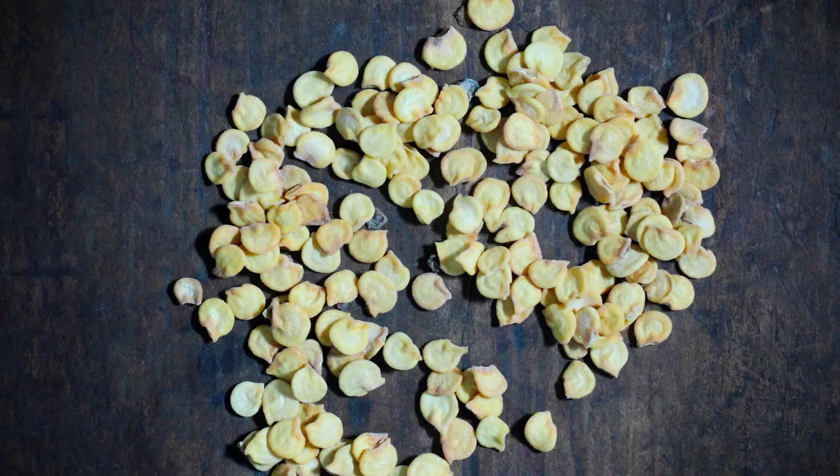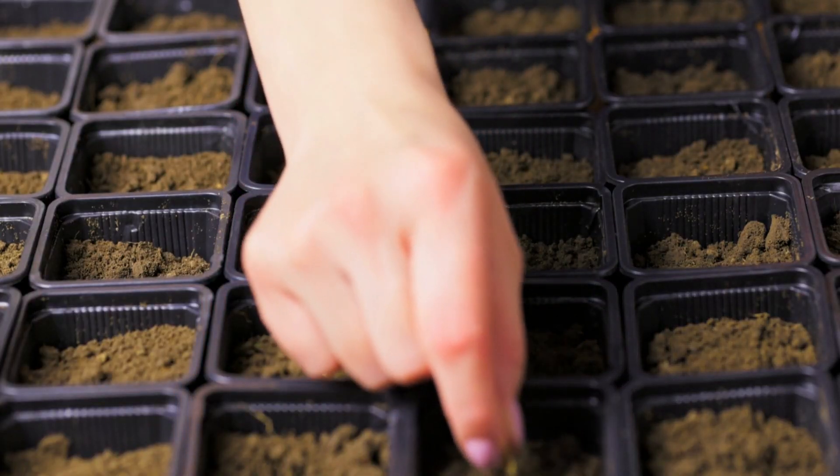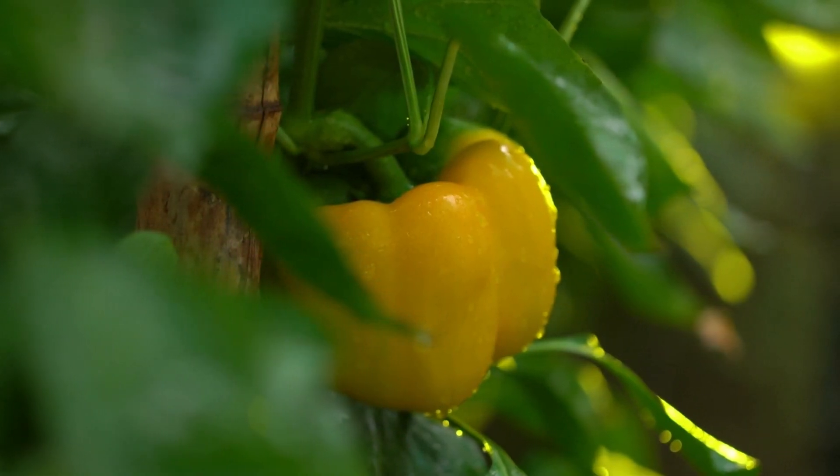Capsicums. Plant capsicum seeds in a pot with potting mix, and place it in indirect light. The seeds will germinate within a couple of weeks.